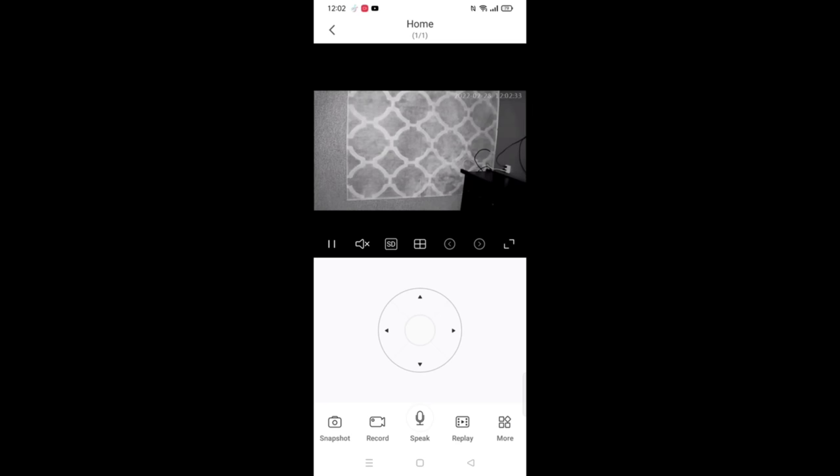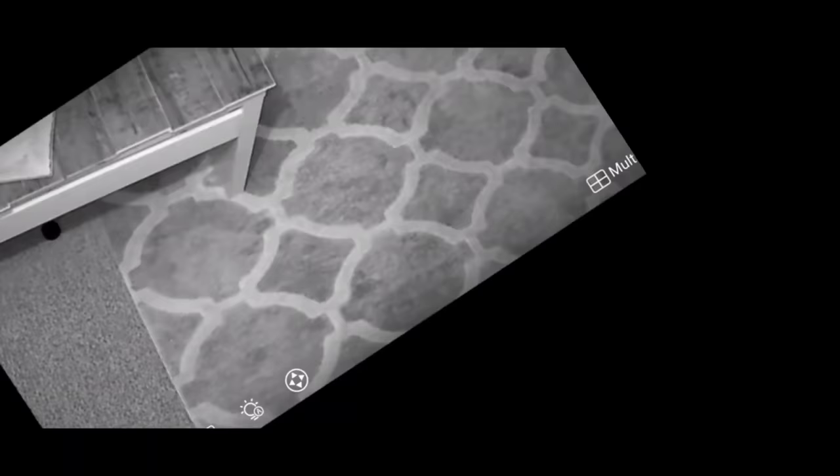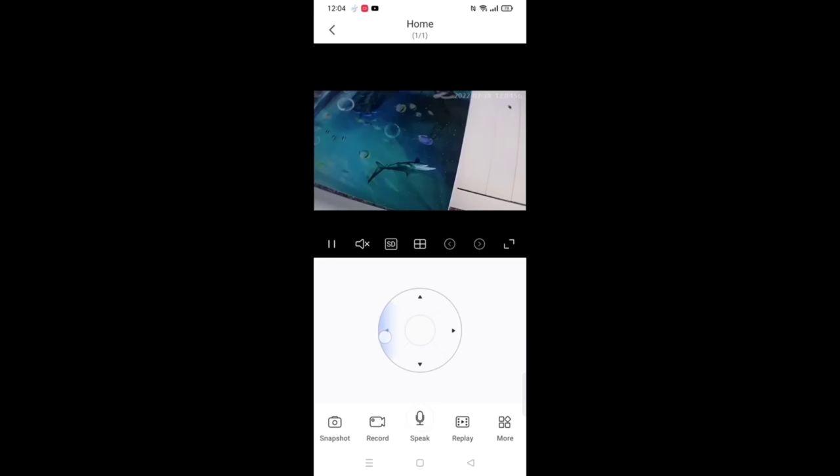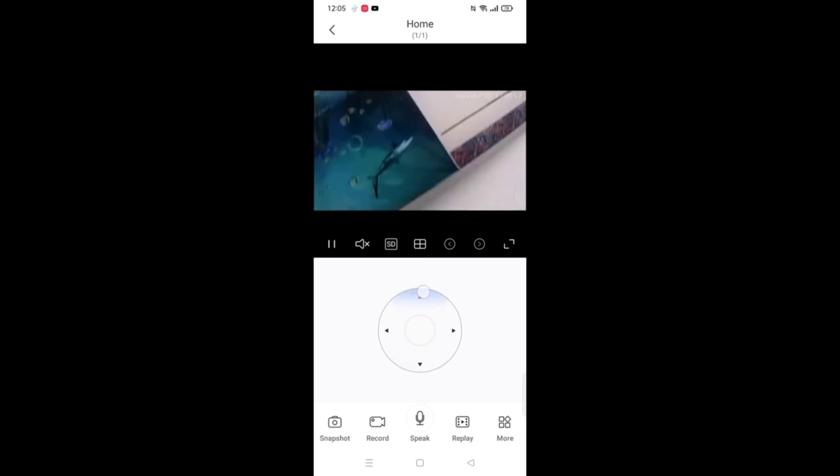Once you open the app, there's your recording, there's your voice, there's the instructions on how to use it. You can set it up the way that you like. Press the two dots in the corner to make it full screen. If you want to go left, press the circle to the left; if you want to go down, press it down; if you want to go up, press up.